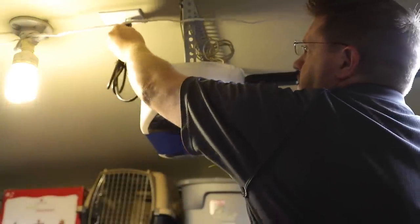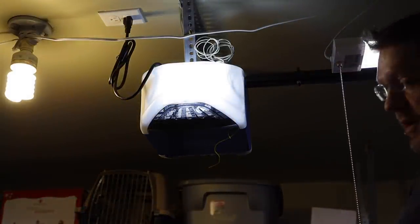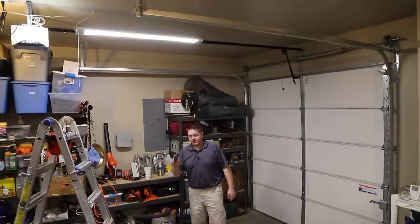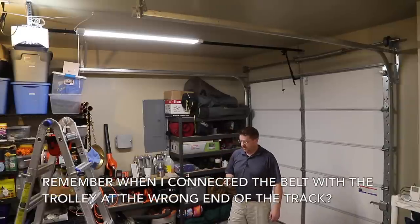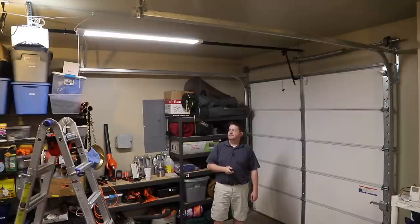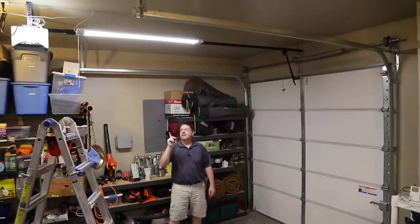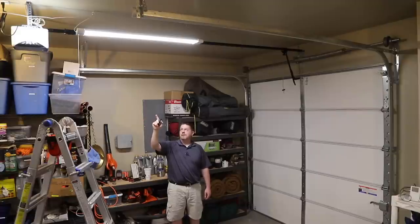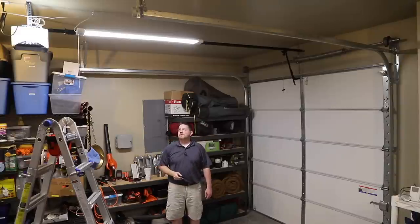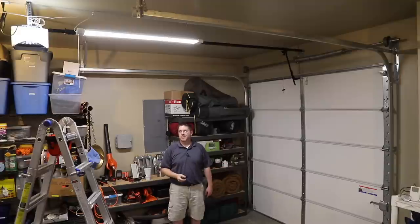Go ahead and plug it in. The blinking light is normal — it's telling you it's powering up for the first time. Now let's try it for the first time. Grab your opener; usually they come programmed from the factory to work with the opener they come with. Push the button and see what it does. It's not supposed to do that. I've just realized that when I installed the belt, I did it with the trolley up near the motor — I should have done it with the trolley near the door. To fix this, I need to detension the belt, rotate it all the way around so it is down by the door, and then tension the belt again.